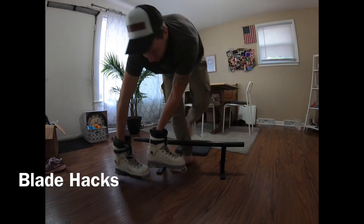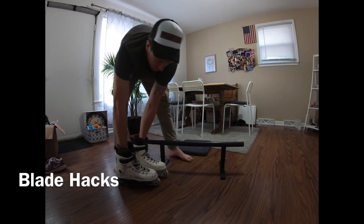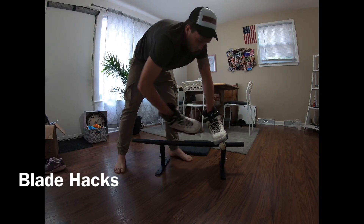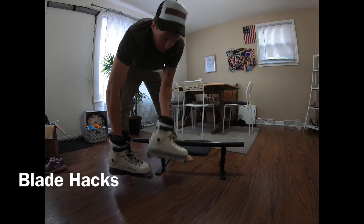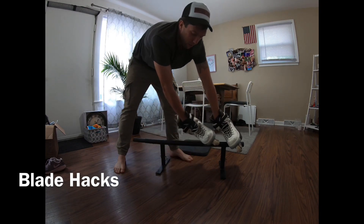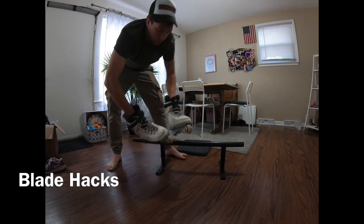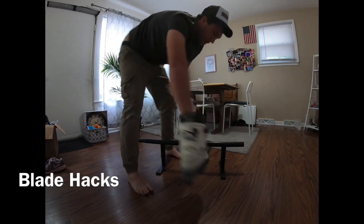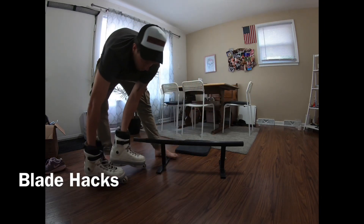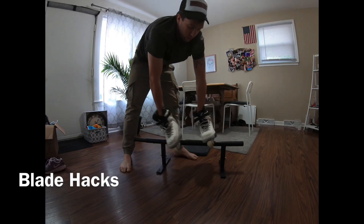One of the common problems I've been seeing is a lot of people will come up and try a top sole, they miss or they're not locking. One of the reasons for that is you're probably not doing a back royale. If you can do a royale grind, your next step is to do a back royale, because the royale grind is no different — it's just the approach. If you can sit on a back royale, you can top sole.